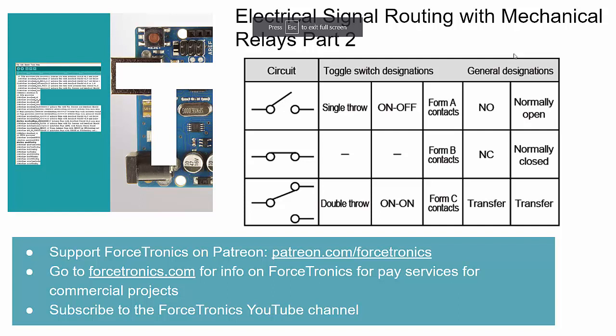Hello from the Forstronics YouTube channel. Welcome to Electrical Signal Routing with Mechanical Relays - this is part two in a two-part series. After this series I'll be doing one on electrical signal routing with solid-state switches. Check me out on Patreon for exclusive content from this series and the next. Please subscribe to the Forstronics YouTube channel and hit the thumbs up if you like what you see.